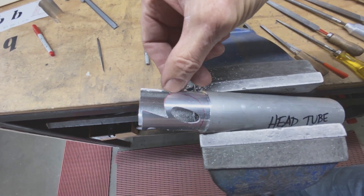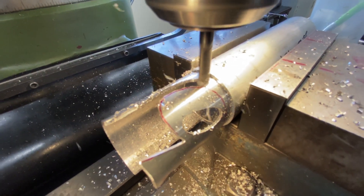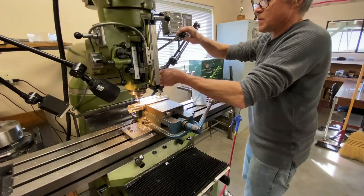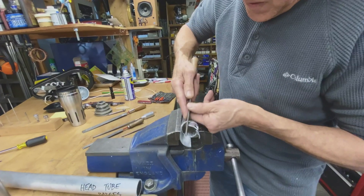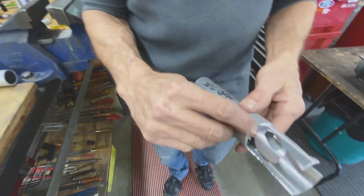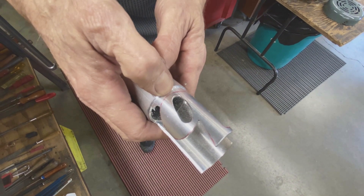We'll use the end mill and cut down here. I can't really use the end mill here because at the end it gets way too short, so I'm going to use the hacksaw now and cut this off.